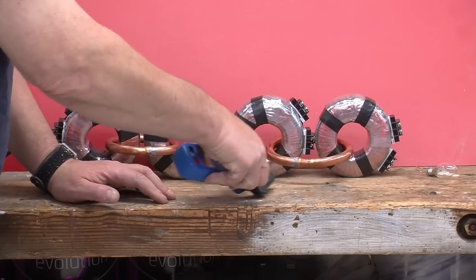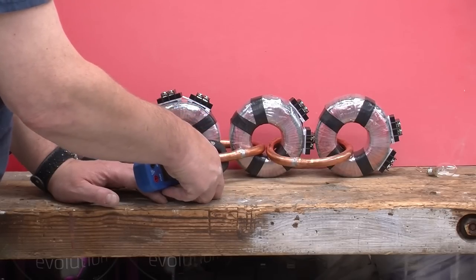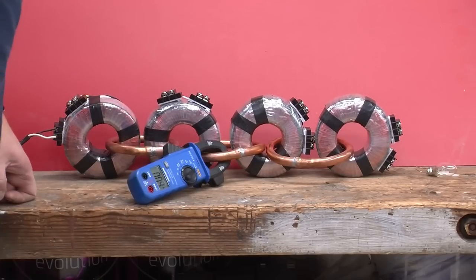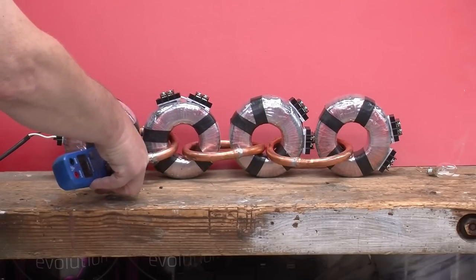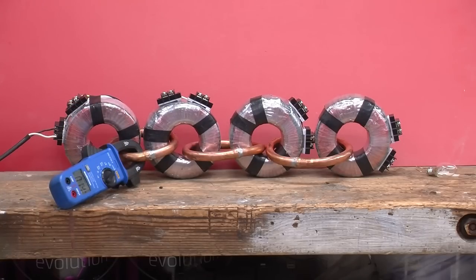If we move back one, how many amps do you think that is? Well, it should be the magnetizing current for this toroid plus the magnetizing current needed for this toroid. And what do we have? 9 amps. So if I was a betting man, I would guess we're at about 15 amps over here, and it's showing 14. So that was a pretty good guess.